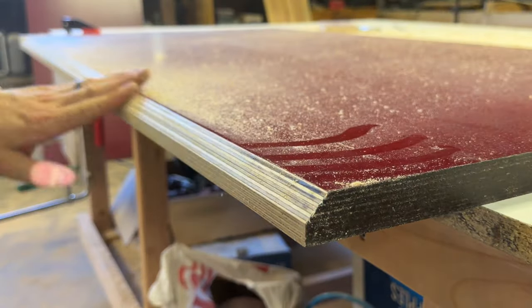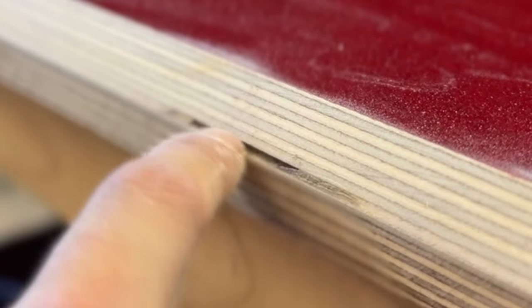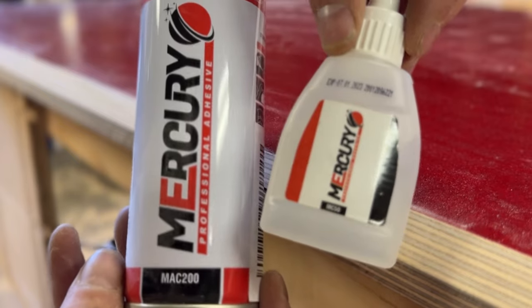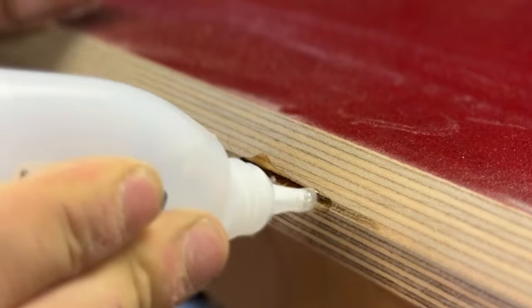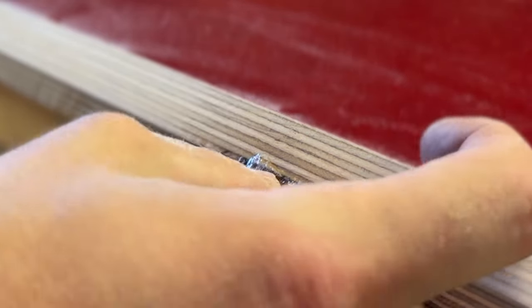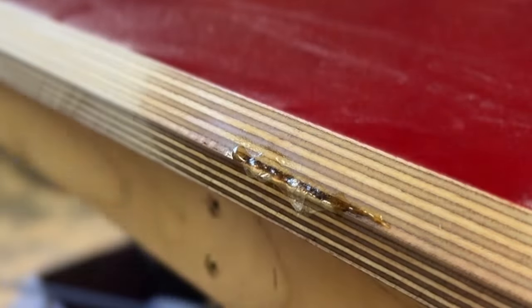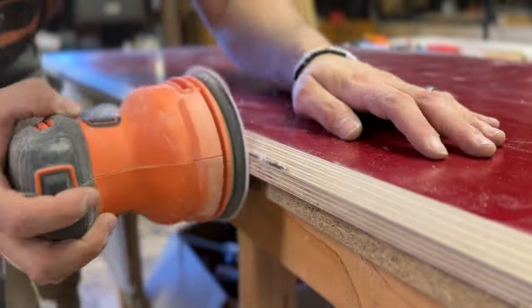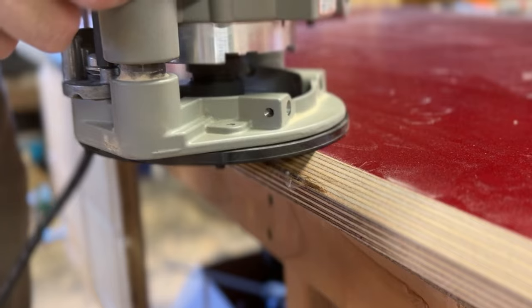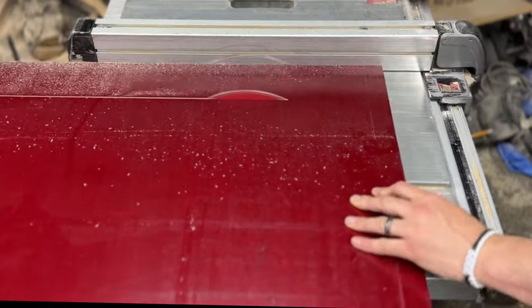Unfortunately when I routed the chamfer I exposed a void in the core of the plywood — right on the front edge of the desk. I had the option of filling the hole or cutting the table smaller and rerouting. I decided filling with CA glue was the best option. CA glue is basically super glue that dries super clear instead of milky white, and its activator spray cures it in under five minutes. I sanded the front face flat and cleaned up any excess glue with my router.